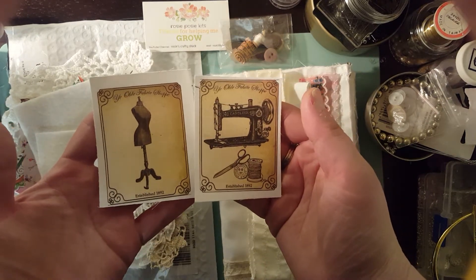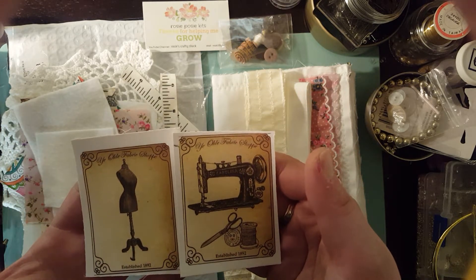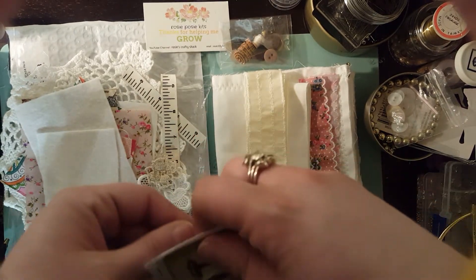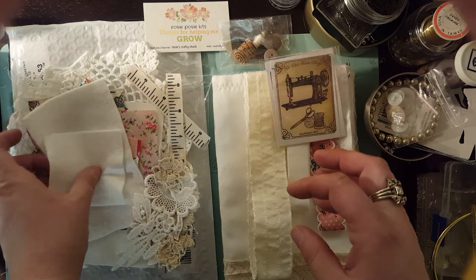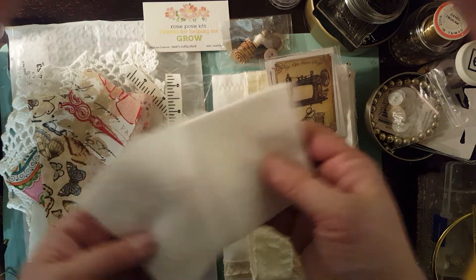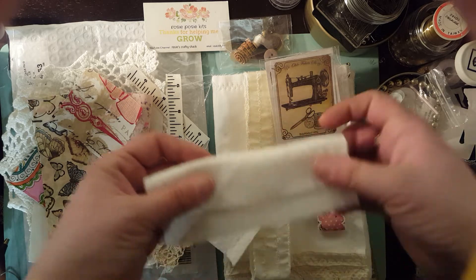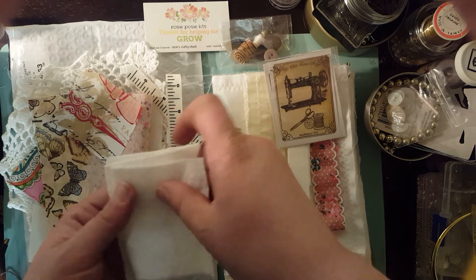These are the two images that I got and I'm so excited to work with them. These are beautiful images. What's also nice is she provides some extra batting or felt to put behind your images. I could also add this in here in strips for my needles to go into. There are several different things you could use this extra felt for.